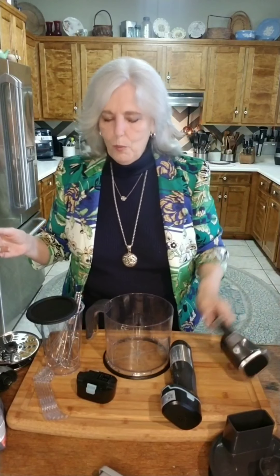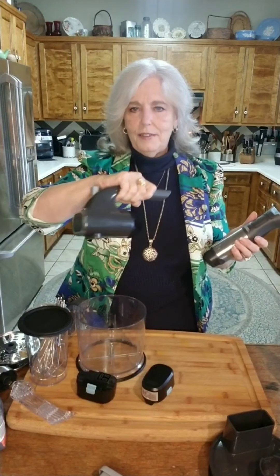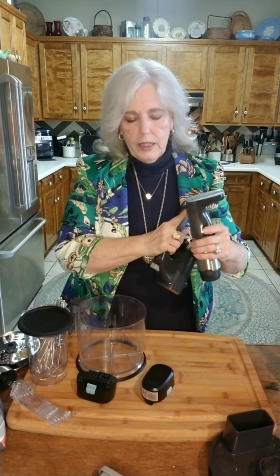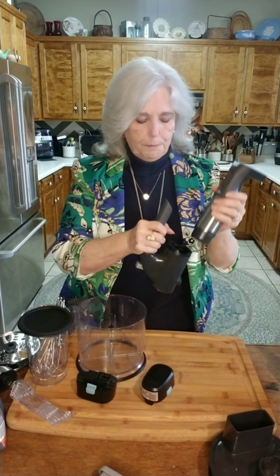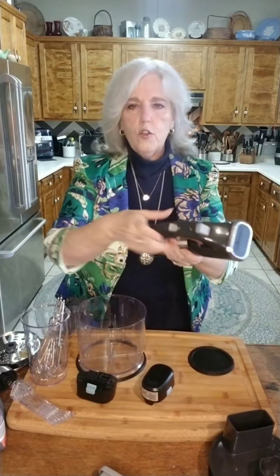And then we have the mixer, which is something I've really been needing — a hand mixer. I've got my big stand mixer and I love it, but I really needed a hand mixer. I was hoping Pampered Chef was coming out with one this year. This is the handle to the hand mixer. On the food processor and the immersion blender, all the controls are on the motor, but on the hand mixer, all the controls are on the handheld piece.